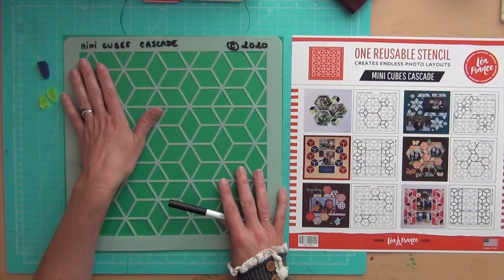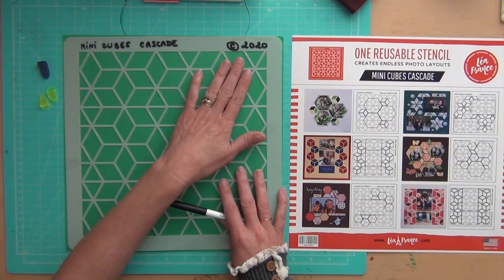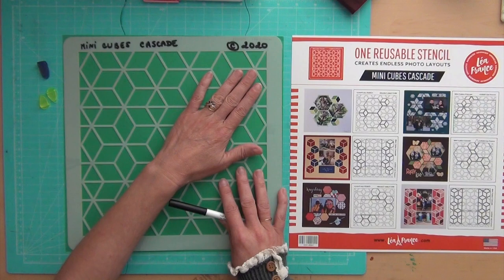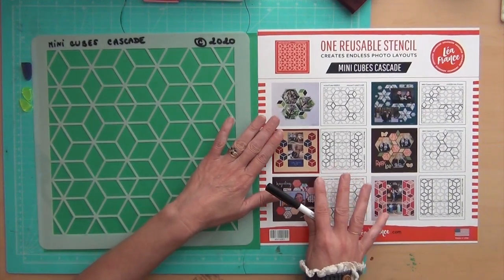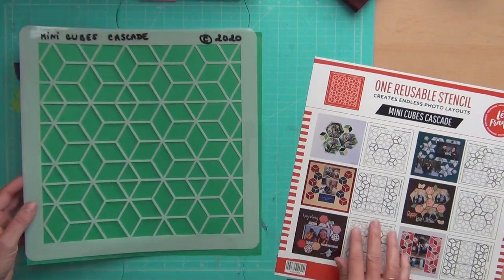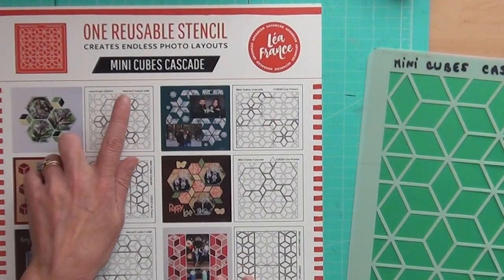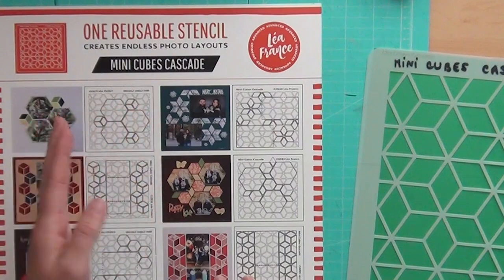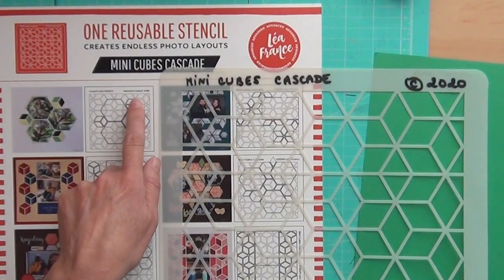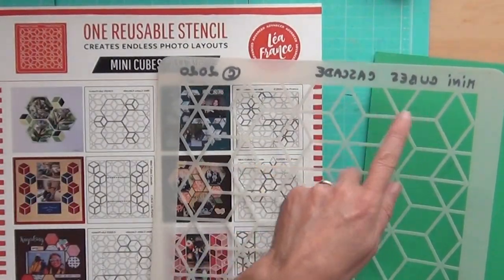It's good to write the name of the stencil because it's hard to see since it's laser engraved in blue. Once you have the name and copyright noted, what really matters is that on every stencil, when we do the layout combination, we show you how to use the stencil. The name and the copyright are in a different direction, so I grab my stencil and make it correspond to the cover — this way, the direction matches what it says on the layout.